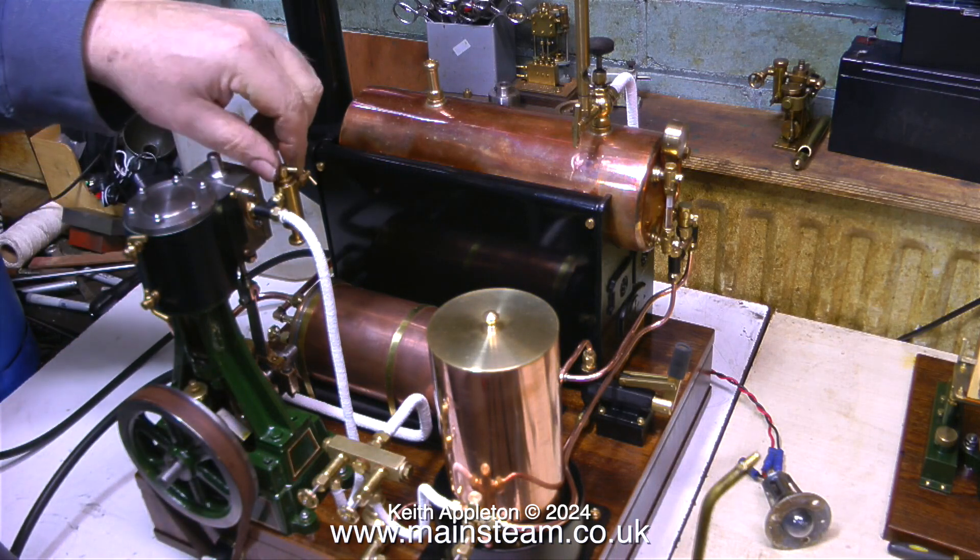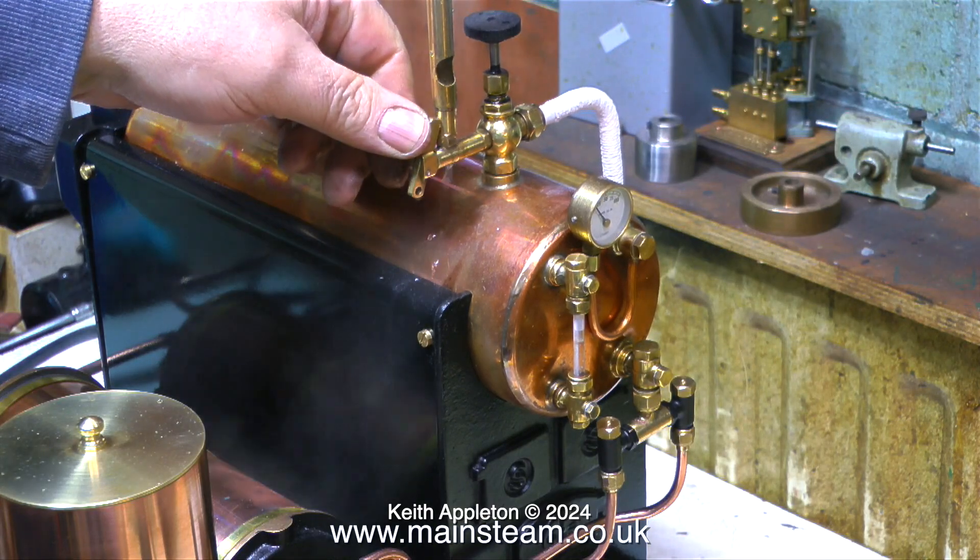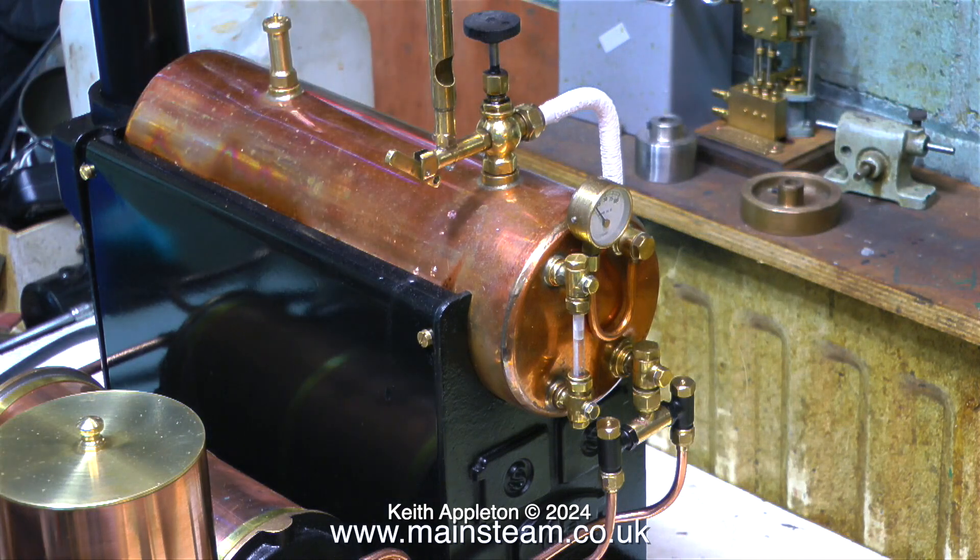There's nothing on the clock yet but the steam's coming - as you can see when I press the whistle valve it makes a bit of a whistly sort of noise. So all I need to do now is let the pressure build.